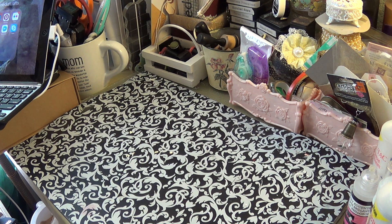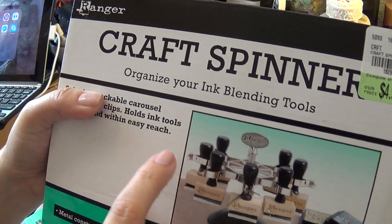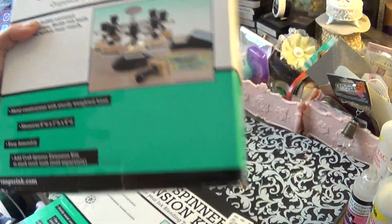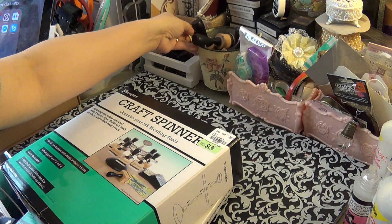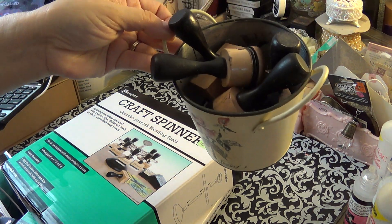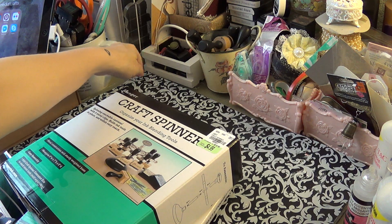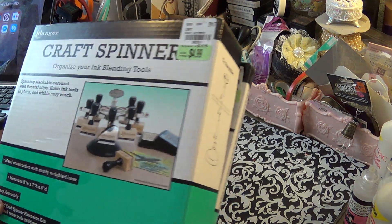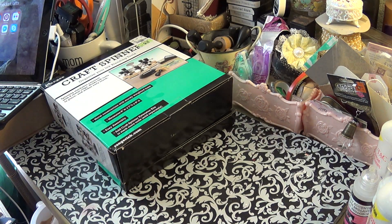Then I went to Tuesday Morning because I saw a bunch of people doing hauls and I was really hoping I'd find one of these blending tools — and I did, luckily. I also got the extension. I have a few in a little bucket and some tiny ones, so I'm glad I was able to find that because I really needed some organization.